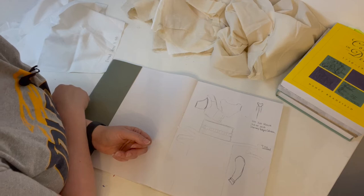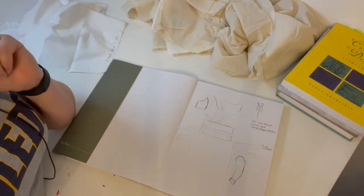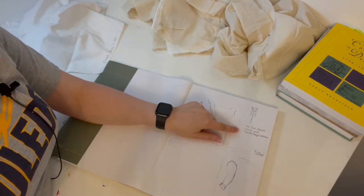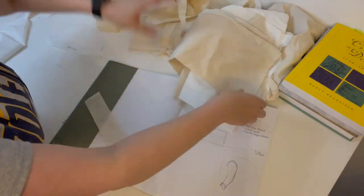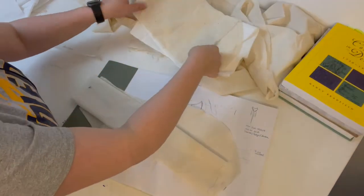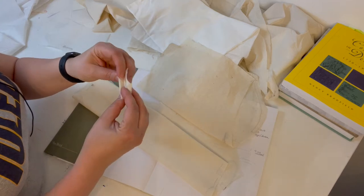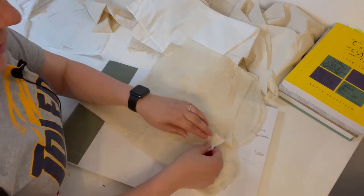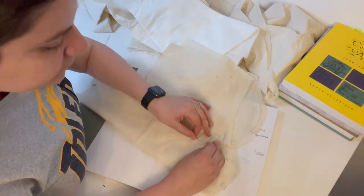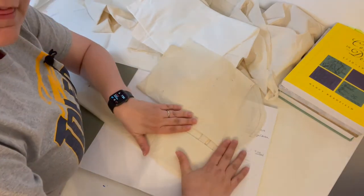My back-to-sewing project is a bib front Regency daydress. I had made one before, but there were certain aspects of the pattern I didn't like, so I wanted to make another one. One design element I wanted to incorporate is a tuck detail on the bodice — I'd take a strip of fabric, pleat it, and insert it. You'll get to see the finished project in just a few minutes.